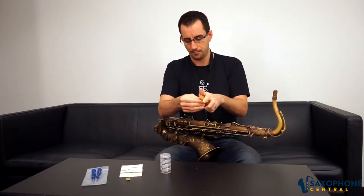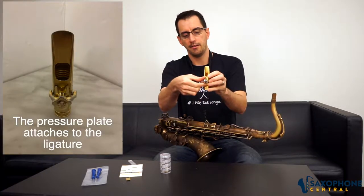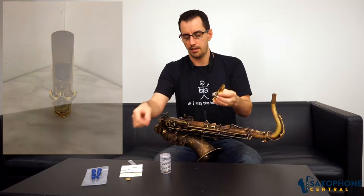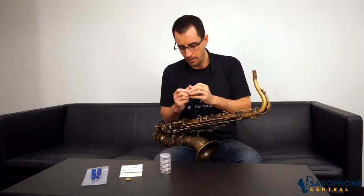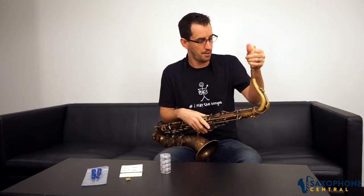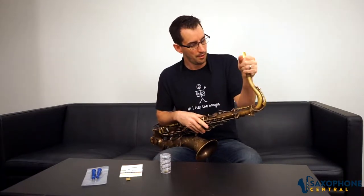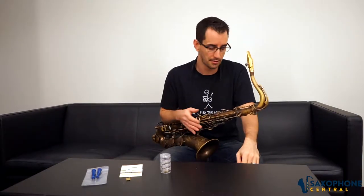The pressure plate fits in on the ligature right here. It screws in very easily and you can change them in and out to find one that works for you. Although the changes are very small, much like a lot of other products available in the saxophone industry, you can use things like this to modify your sound just a little bit to get it closer to what you're hearing ideally in your head as a saxophonist.